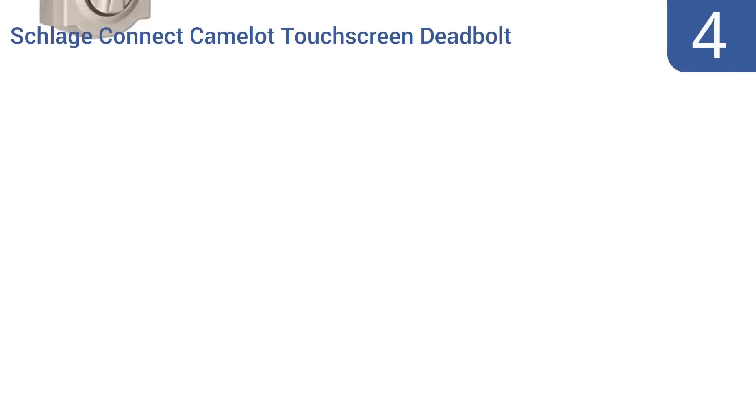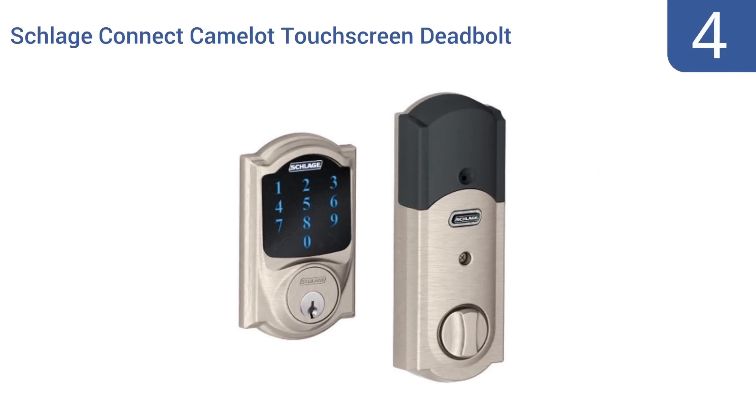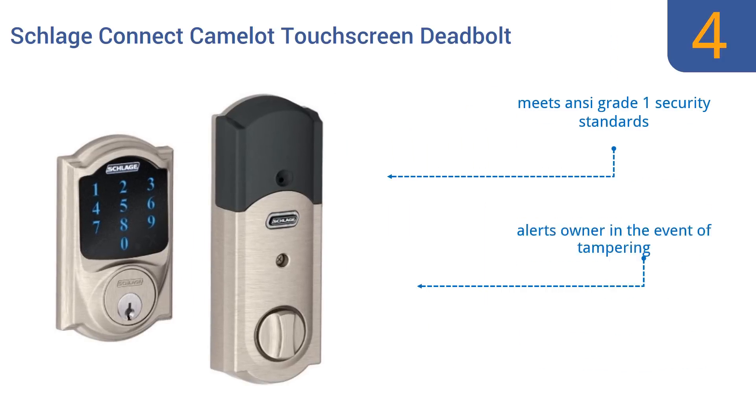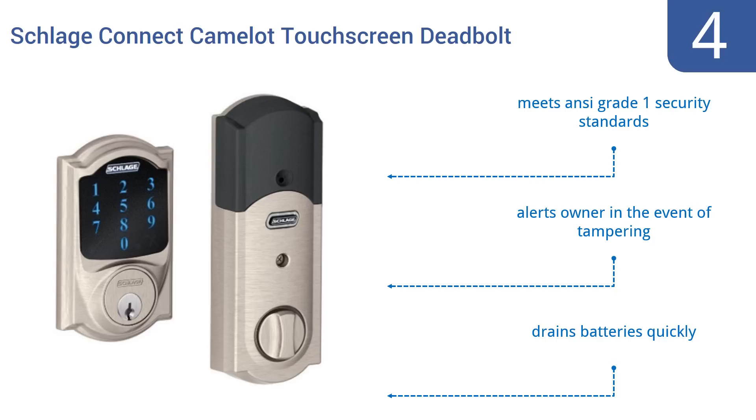Coming in at number 4 on our list, the Slade Connect Camelot Touchscreen Deadbolt can be easily integrated into a home or commercial automated security system via Z-Wave technology. Once it's set up, the Camelot Lock can be easily controlled from a remote location via smartphone or computer. It meets ANSI Grade 1 security standards and alerts the owner in the event of tampering. However, it does drain batteries quickly.